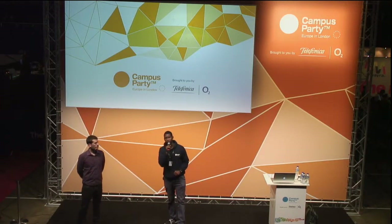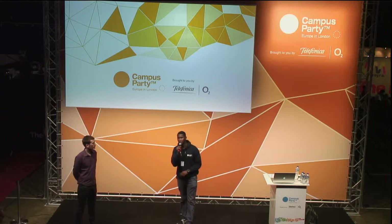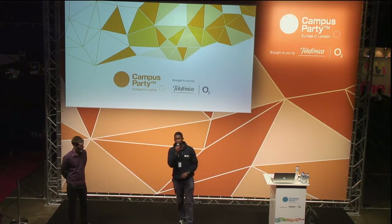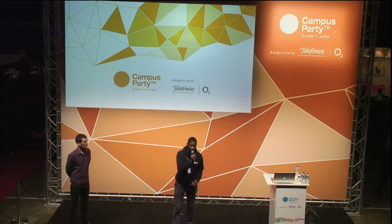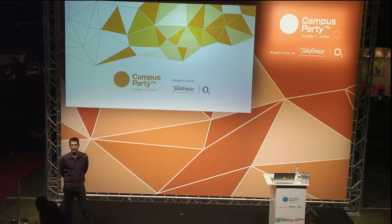At the Galileo stage, we are joined by Pablo Garcia and Jose Antonio. They're going to give you a talk on robot DIY. A round of applause please for Pablo Garcia and Jose Antonio.